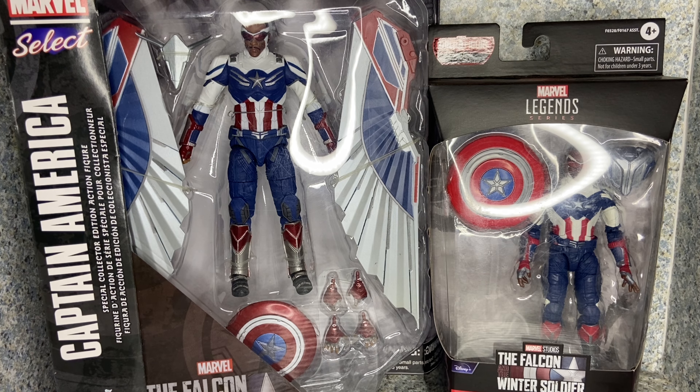Greetings, true believers. This is JAR369. Welcome back for another figure review — well, more of a comparison review. Today I'll be taking a look at both versions of the Captain America Sam Wilson figure from The Falcon and the Winter Soldier: the Marvel Select, made by Diamond Select, and the Marvel Legends version, made by Hasbro.